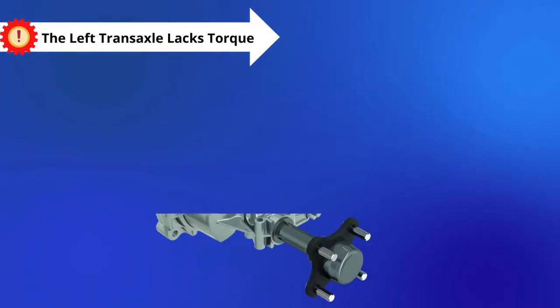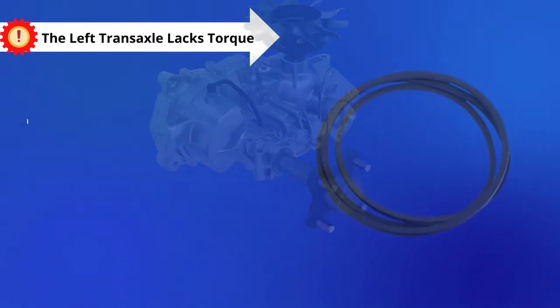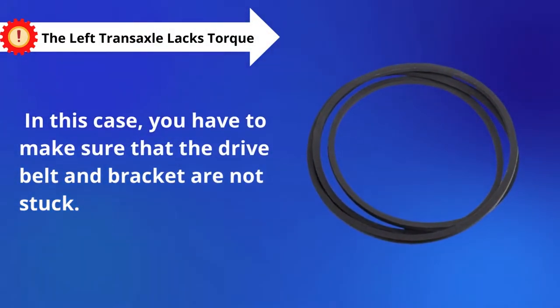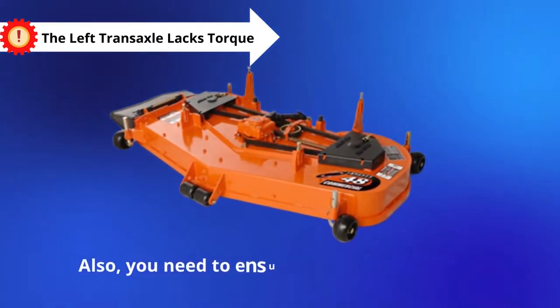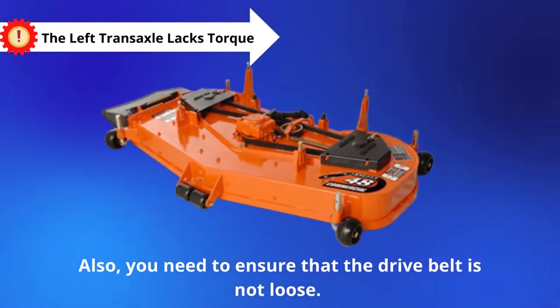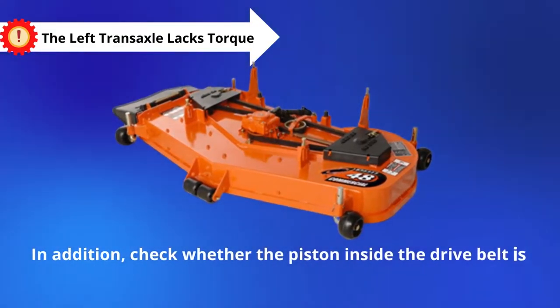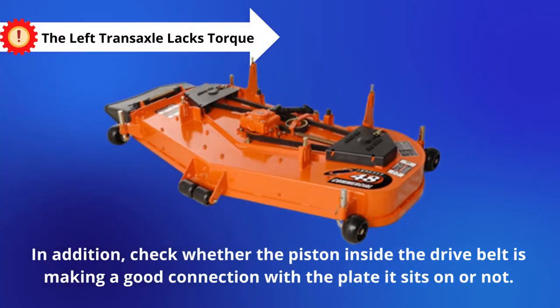Problem number 3: The Left Transaxle Lacks Torque. In this case, you have to make sure that the drive belt and bracket are not stuck. Also, you need to ensure that the drive belt is not loose. In addition, check whether the piston inside the drive belt is making a good connection with the plate it sits on.